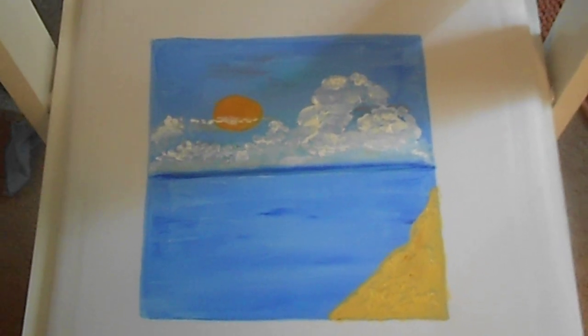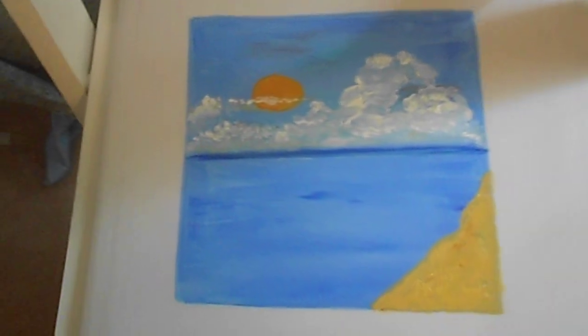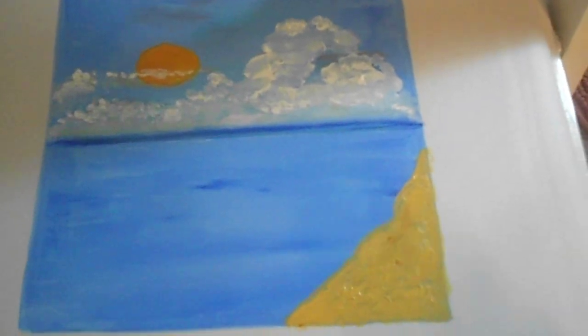I did not want to do the palm tree, so I thought, hmm. So this is what I got: gold, white, and some dark brown. With the gold, kind of making like a beach area. That was really cool — that's how I'm kind of seeing this picture. I already put that down.